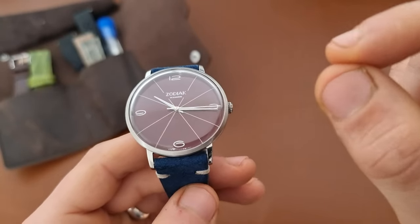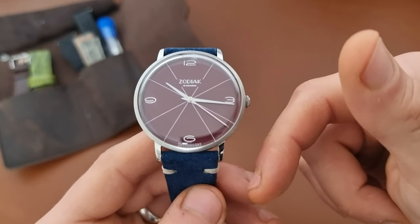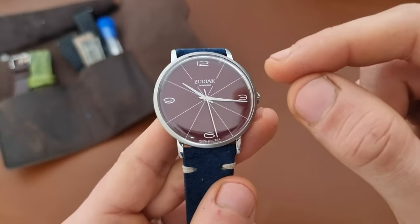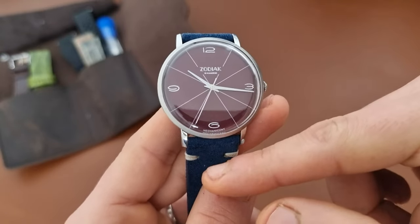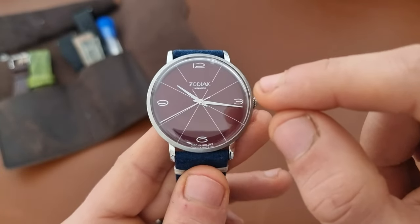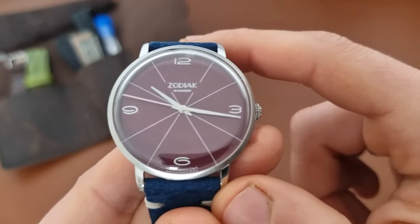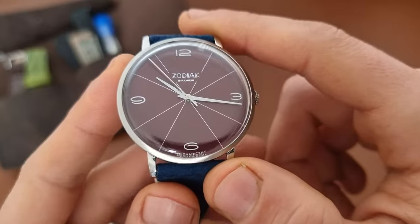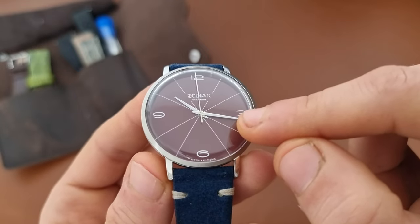Customer service from Bony was awesome — really great people. I'll leave an unaffiliated link in the description. This is the Zodiac Mechaniczni — I think it means 'mechanical' in Polish — and this is number three. They have three colors: off-white, black, and this burgundy. I chose burgundy because I don't have any burgundy dialed watches in my collection. It has a double convex mineral glass giving it a really nice vintage look.